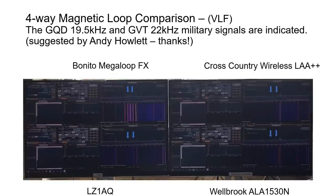Responding to feedback from previous YouTube posts, some VLF signals were also examined. Military signals GQD and GVT on 19.5 kHz and 22 kHz from Cumbria, UK (approximately 150-200 miles away) were used as a low frequency test. At 19 kHz and 22 kHz the Bonito loop showed slightly better SNR than the LZ1AQ and Welbrook, while the Cross-Country Wireless showed about 1-2 dB lower SNR — making the Bonito the best performer at low frequency.